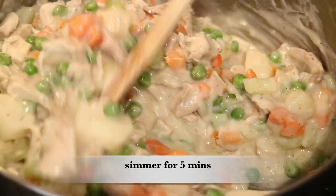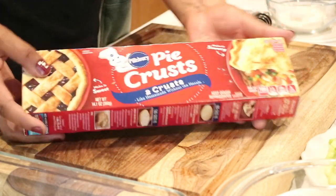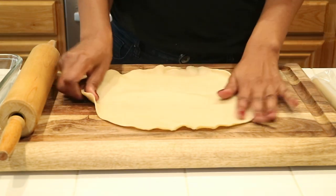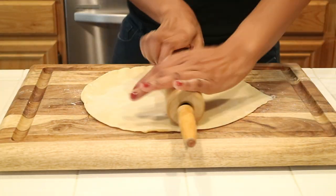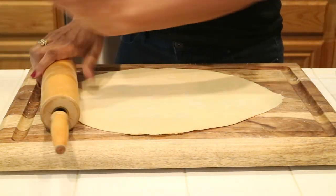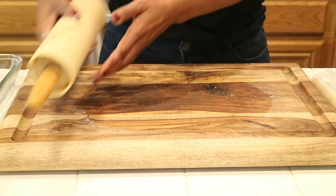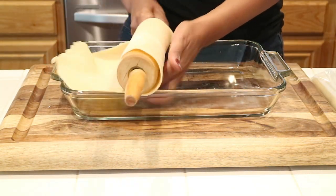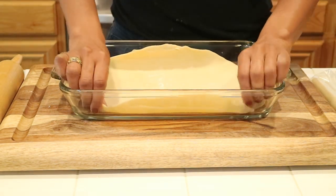While the filling continues to simmer for five minutes, I'm going to get started on the crust. I'm using a simple pie crust from the frozen section of any grocery store. I'm going to roll it out, sprinkle a little flour on top so it doesn't stick, grab my rolling pin, and just roll it out. Then I'll roll the bottom crust into my 9 by 13 baking dish.